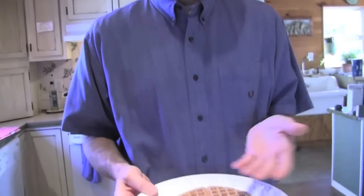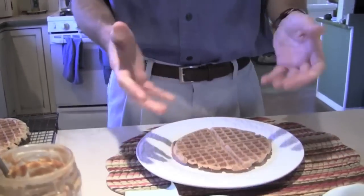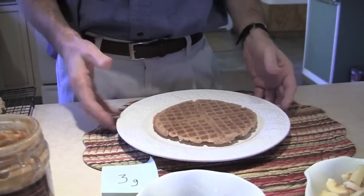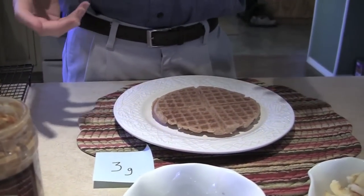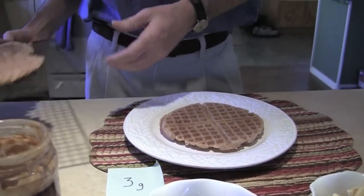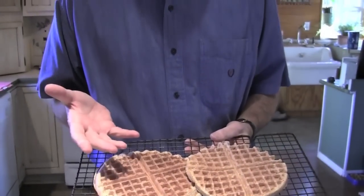First of all, we have our waffle. This is something that we make here at home — it's basically an oat waffle. It has a lot of oats in it and has about three grams of fiber. The nice thing about these waffles is that you can make a lot of them at one time. These are extra waffles that will be going into the freezer, so next time we just pop them out of the freezer, heat them up, and we're ready to go. Very quick.